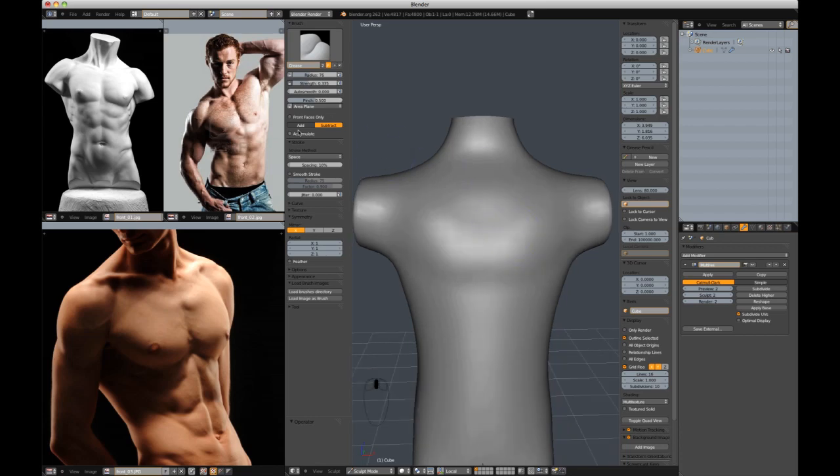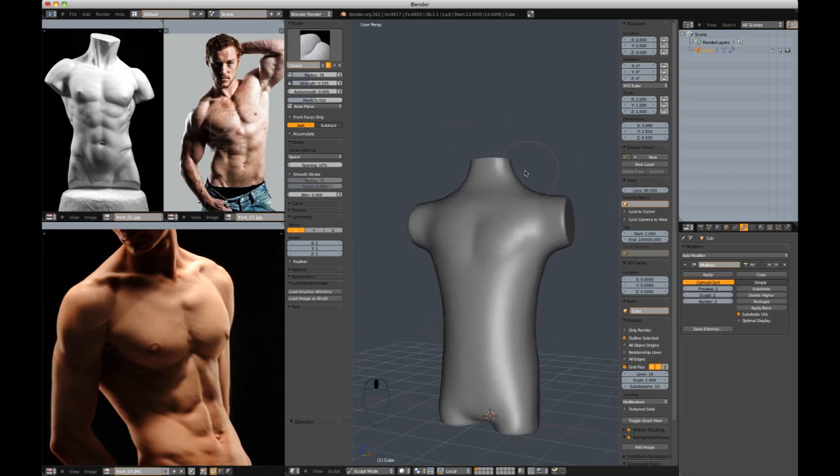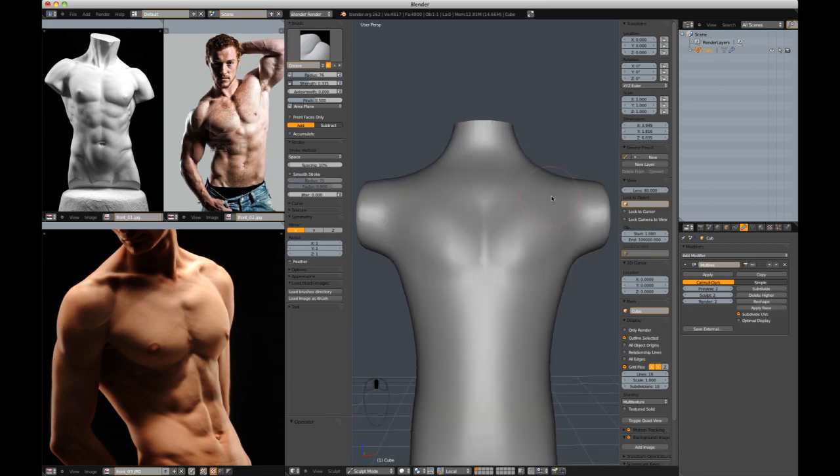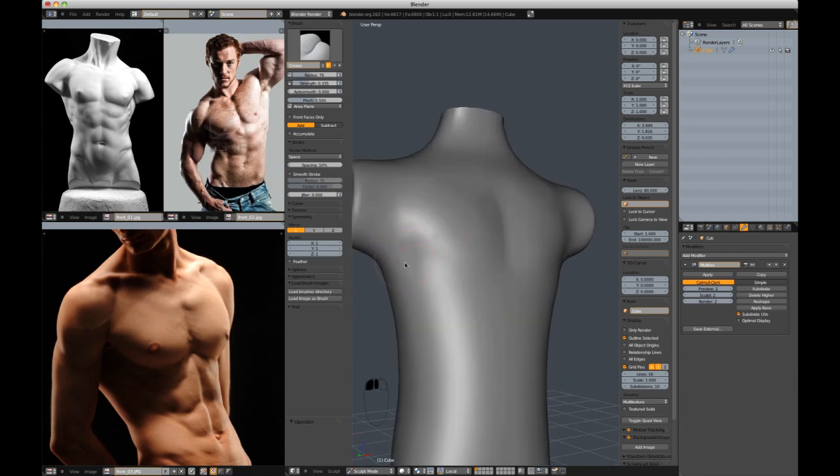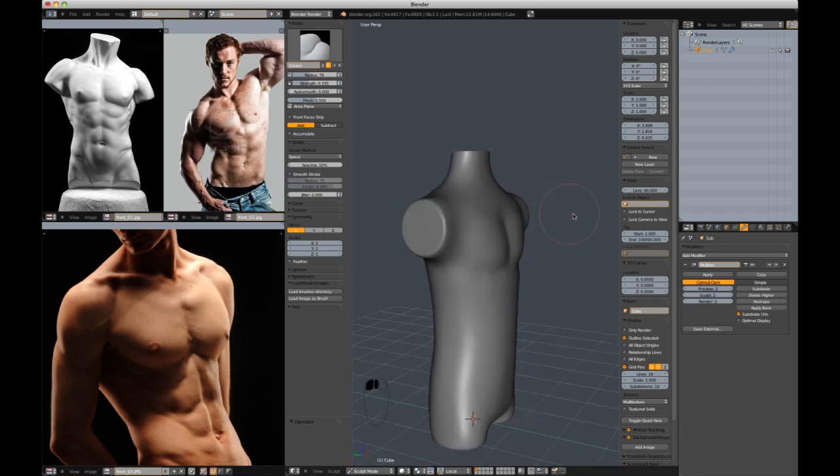In the crease brush settings, by default at the top you'll see Add and Subtract — by default it's on Subtract. I would change it to Add so that by default it is pushing out, and then with Control pressed it will go in. That's what I prefer, and I'm just going to start getting this shape together.